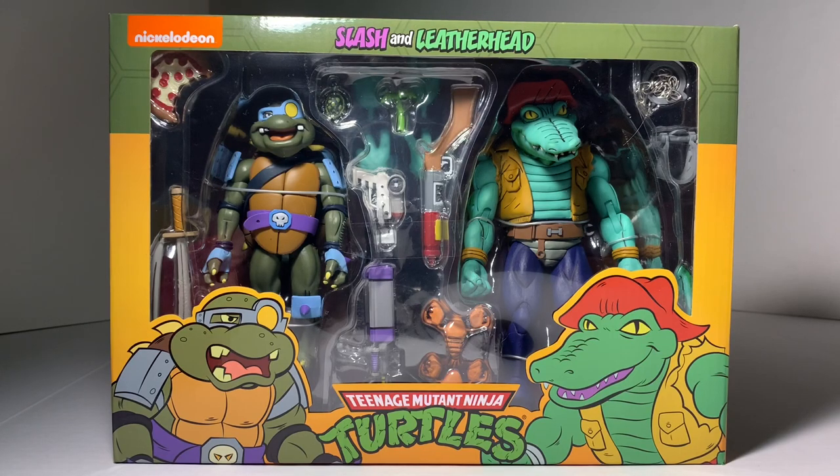What's up turtle fans, I am the White Foot Soldier and this is an unboxing and review of the new TMNT Classic Collection Slash and Leatherhead by NECA.